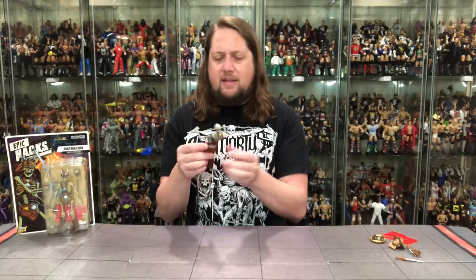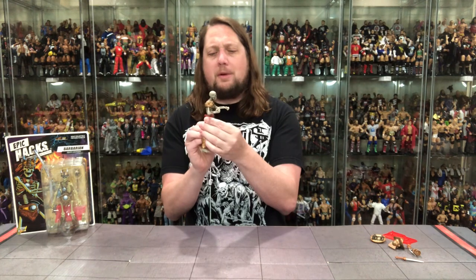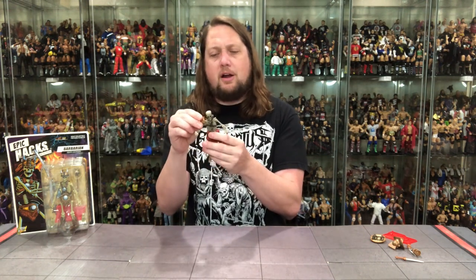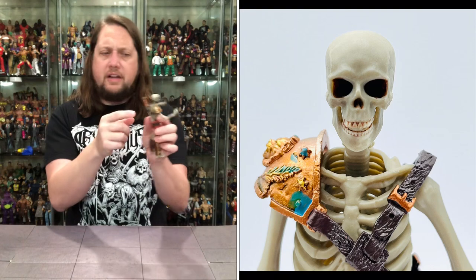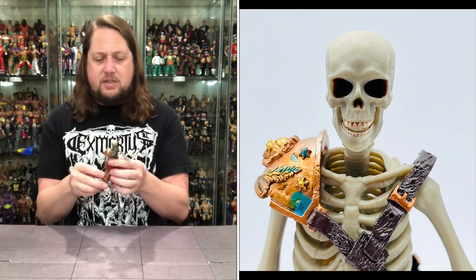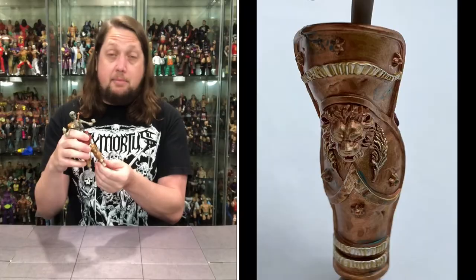You get the Roman gladiator skirt, which isn't removable. He's got a big harness up top, and I love that there's storage for one of the weapons on the back — probably the big sword. Absolutely love being able to keep everything on the figure instead of having baggies of accessories. He's also got these big old shin guards with a lion detail on the knee — really good leg protectors. On the back he's got a little extra protection, and then bare skeleton feet.